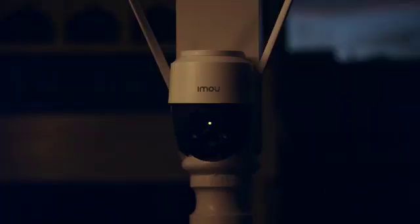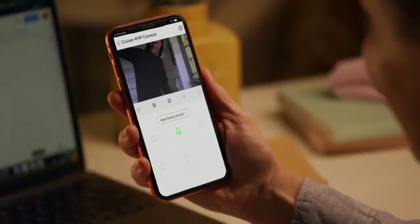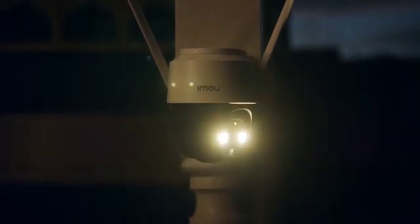Or, Cruiser can help you see every angle automatically or via remote control using its in-built rotation and pan and tilt axis. Yep, other outdoor cameras just don't compare.